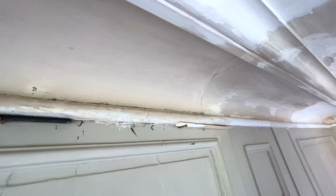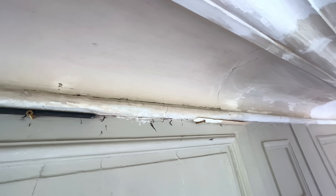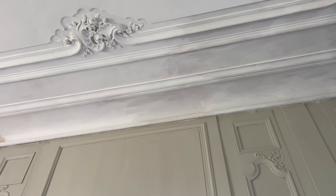Lincoln glued the plaster piece in place and added a couple of screws beneath for support just in case. The screws have since been removed and the ceiling painted. Just some touch-up remains.